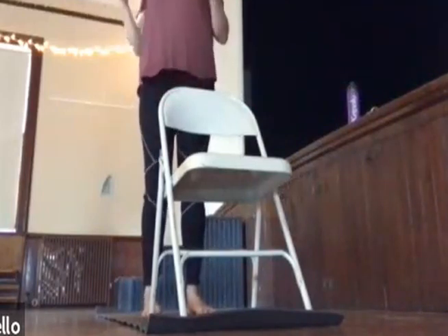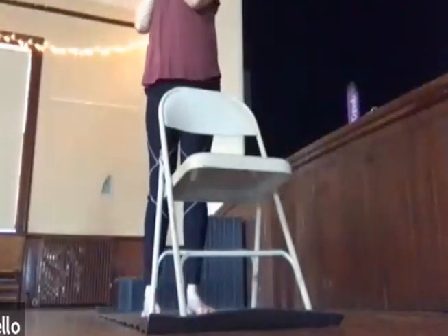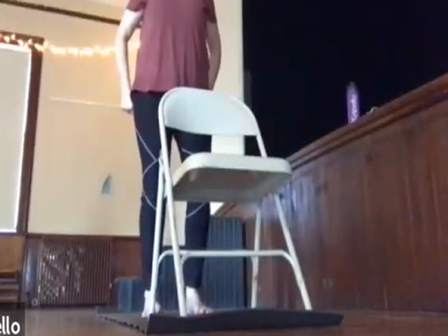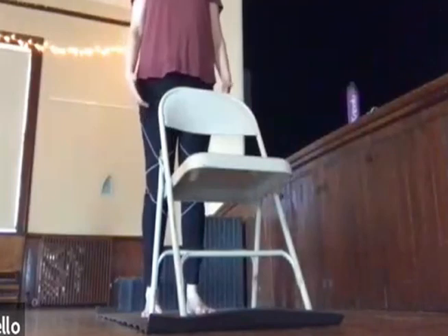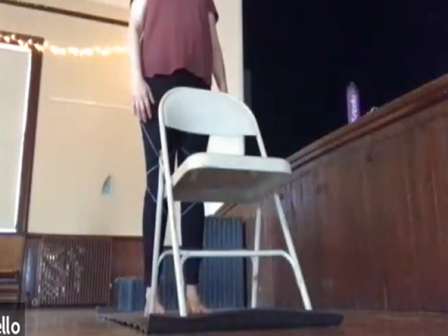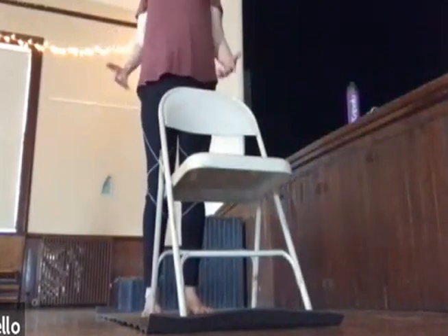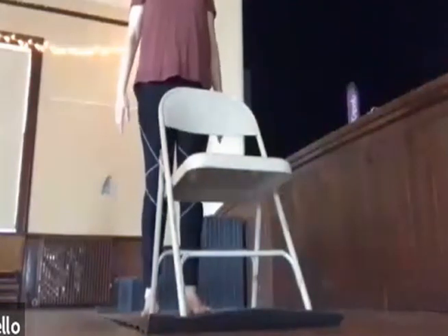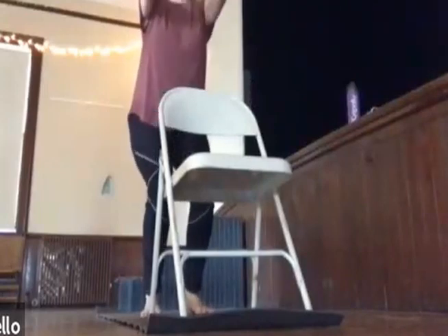Chair pose — every once in a while on Facebook I see these squat challenges. You work up to like a hundred squats in a day. Oh my God. But chair is a squat. Not only is it really good for the strength of your legs and your quads, it's a nice stretch too — kind of a good feeling. It begins in mountain, and I like to inhale the arms up first and then move into the chair. So inhale, arms up. And then you're just going to sit in your imaginary chair. Think about really balancing the weight of your foot.